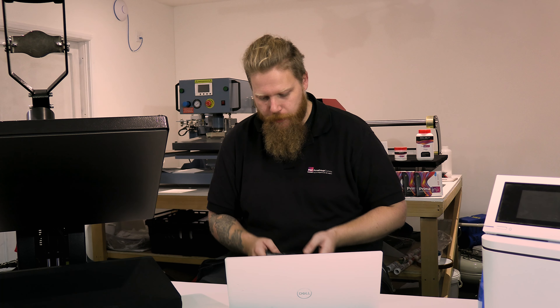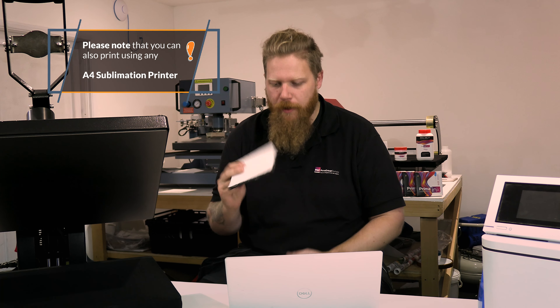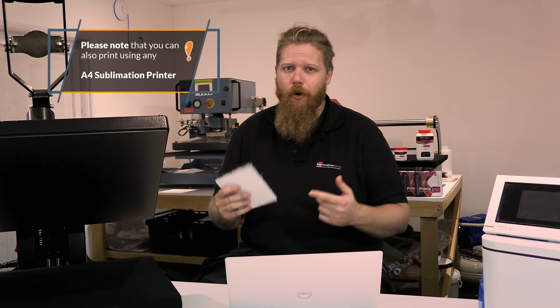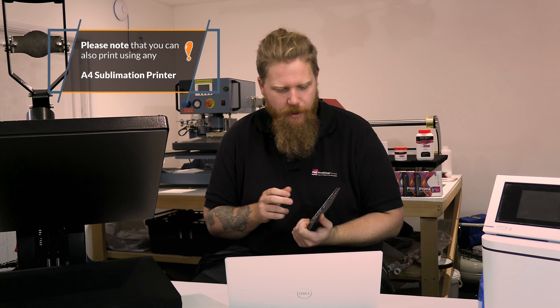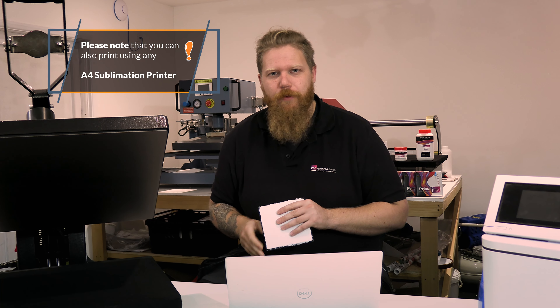Welcome back to How to Sublimate. Today we're continuing our series on popular products and looking at the slates. I've got a 14 by 14 square one here, but what we cover today applies to all slates in all sizes and shapes. It also applies to both matte and gloss coatings — this one's a gloss, but we have matte ones available as well.